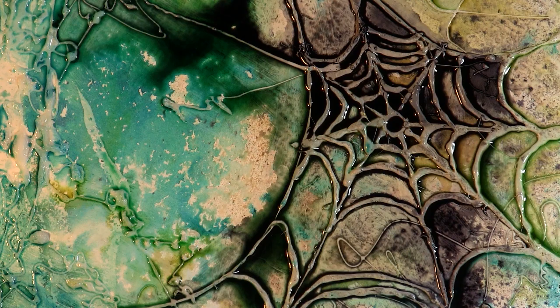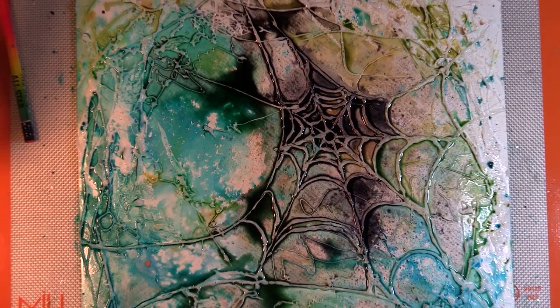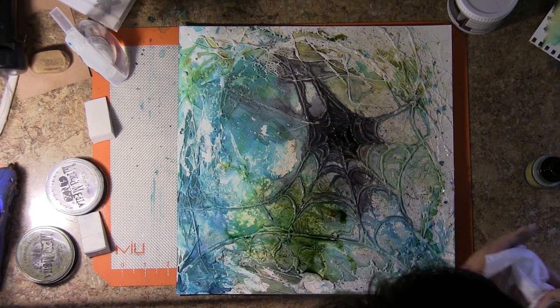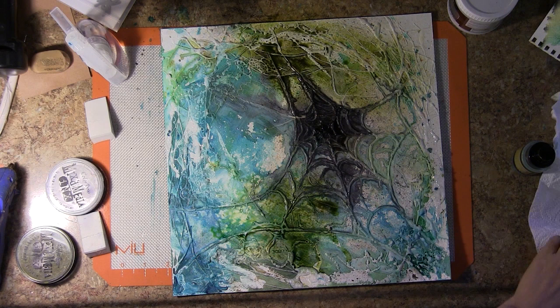This is what everything looks like at this point in the process — everything's still very wet. Once it dries, it will dry a little bit lighter, so that's something to keep in mind. Once everything dried, I stepped back and looked at what I had. I wanted a little bit more intense pigment in certain areas, and I really love that Rusty Lantern Lime, so I added that in various areas of the canvas and tried not to dilute it too much with water.